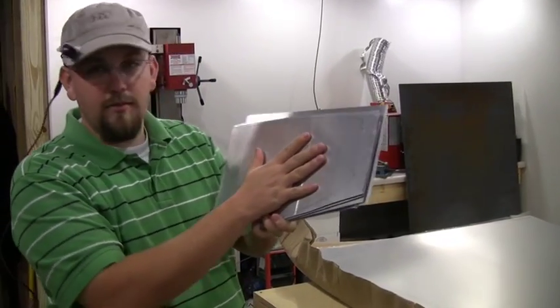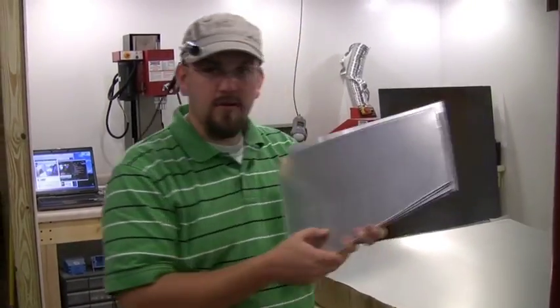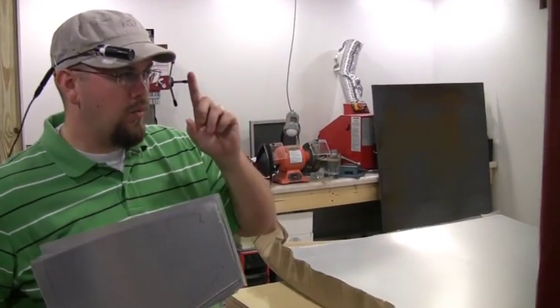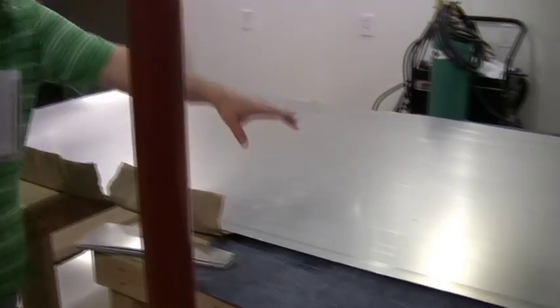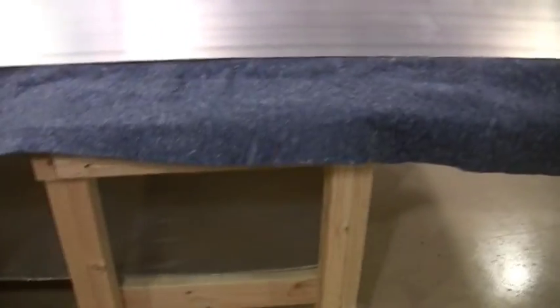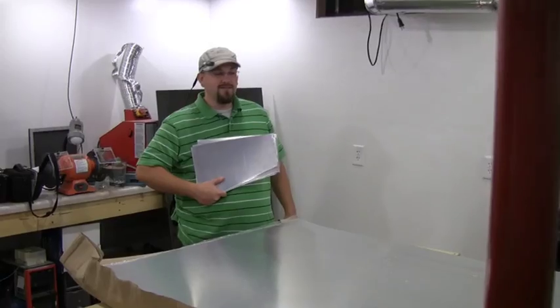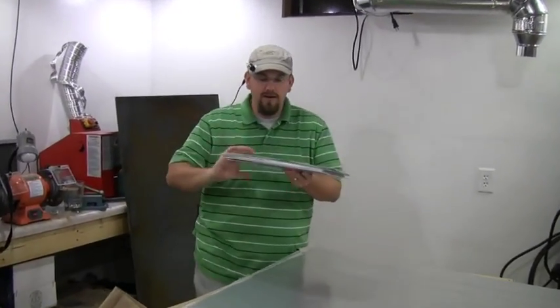Next we're going to start tracing onto our single sheet of four by twelve — it's a long sheet so we had to get creative with our benches to stretch it out. This four by twelve sheet is a lot bigger than I expected, but we're making airplane parts!